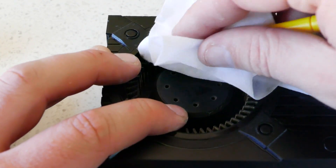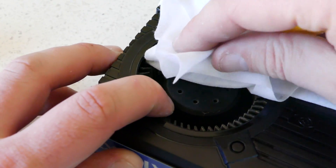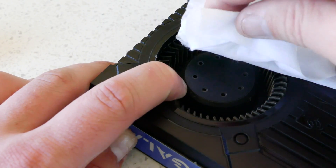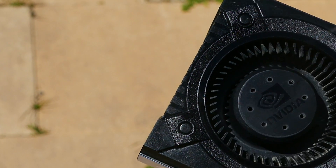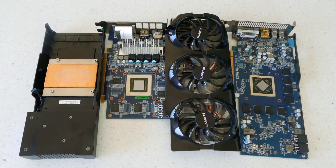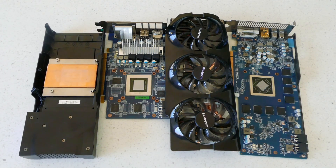If you have a blower style cooler like this one it can be hard to clean, so I grab a small screwdriver and a baby wipe and cover the end of the screwdriver and wipe in between each blade. After I've cleaned each blade I spray the cooler again with compressed air to blow out any dust I've loosened. Leave all components to dry for 10 to 15 minutes just to be cautious.